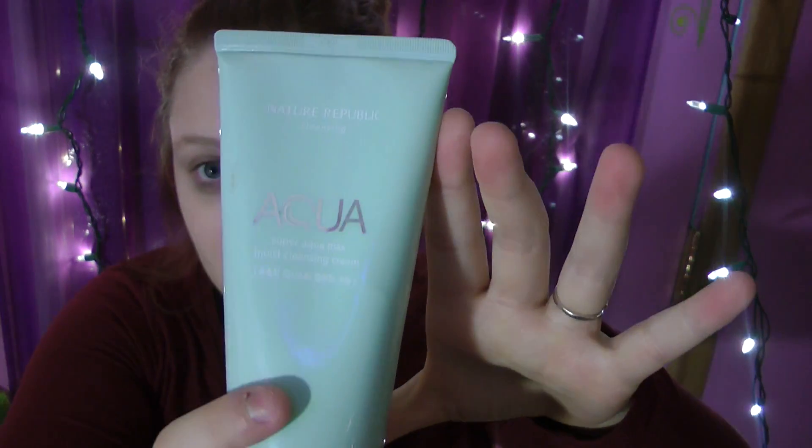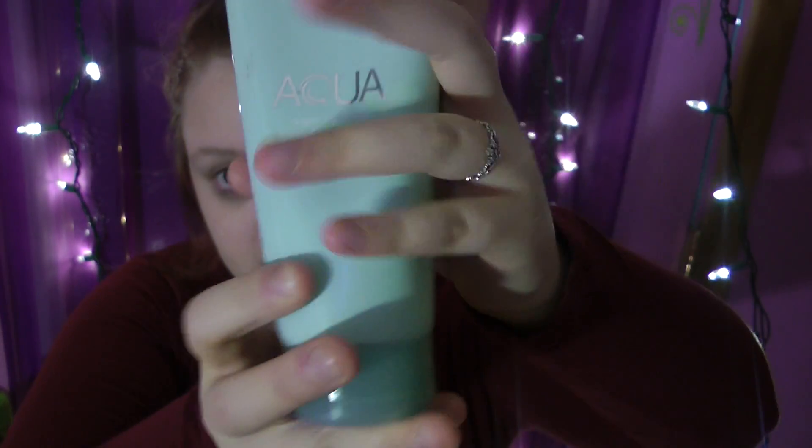One of the first things I do in my skincare routine is remove my makeup. I have a few makeup removers, including one from Sephora that I didn't really like. Plain face washing is fine too, but I put so much strain on the skin around my eyes when trying to wash off waterproof makeup. I found this Nature Republic Super Aqua Max Moist Cleansing Cream, and I've had it for a while — it's still pretty full because you only need a tiny bit.